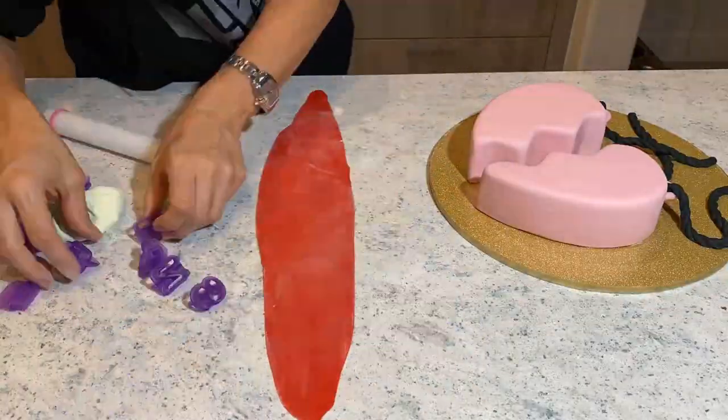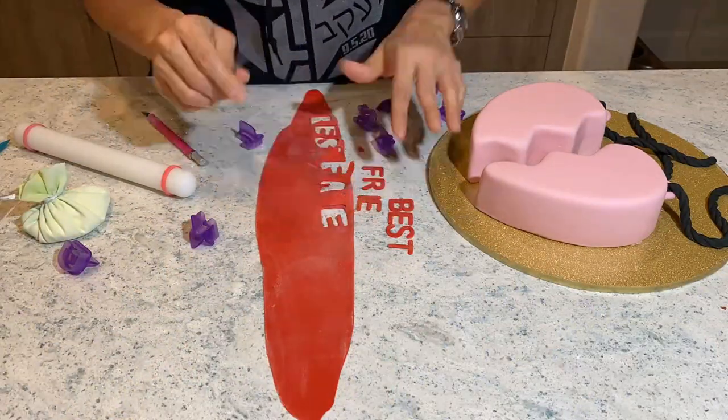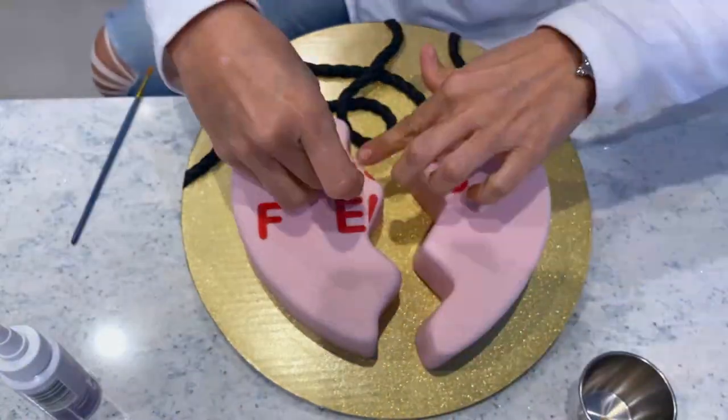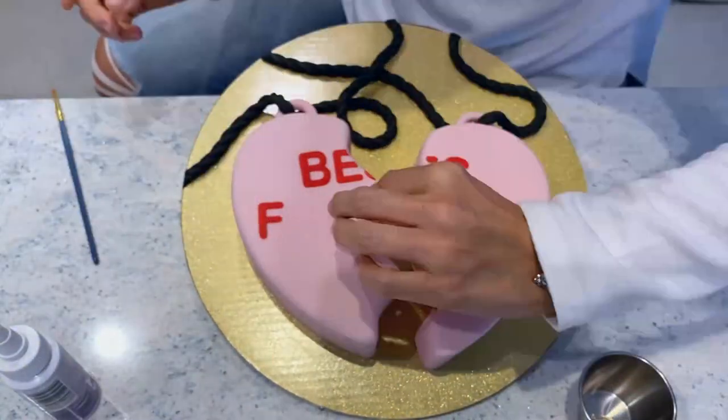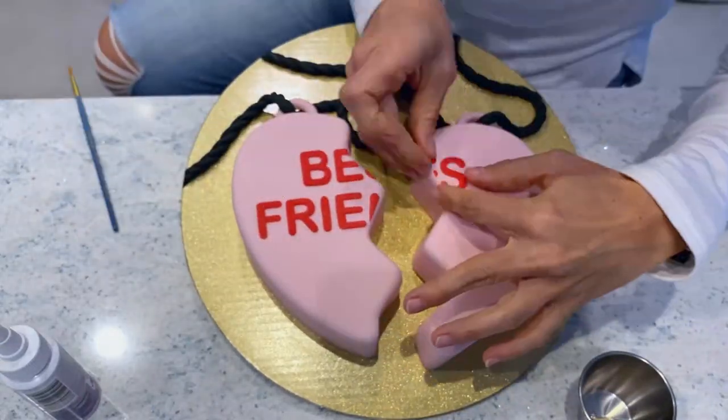Now I get my red fondant because I love the combination of red and pink, and I'm going to cut my letters out. I added this part in because I had forgotten to glue them, but you can see I did this late at night — and there they are. I'm gluing them. Better late than never.